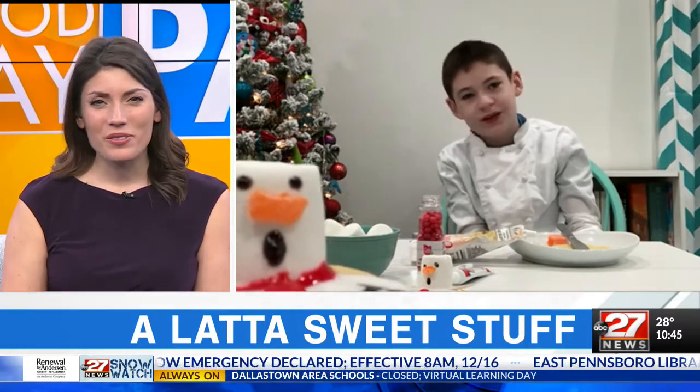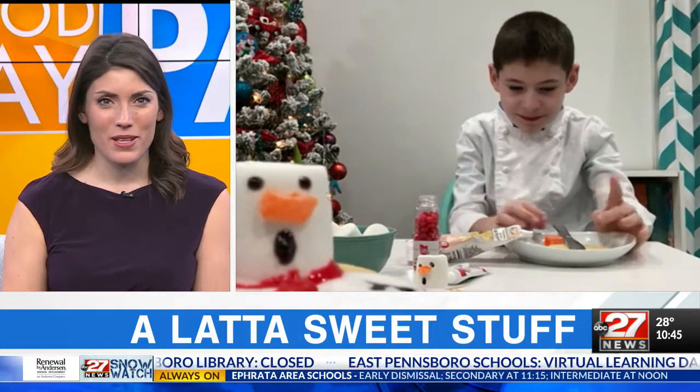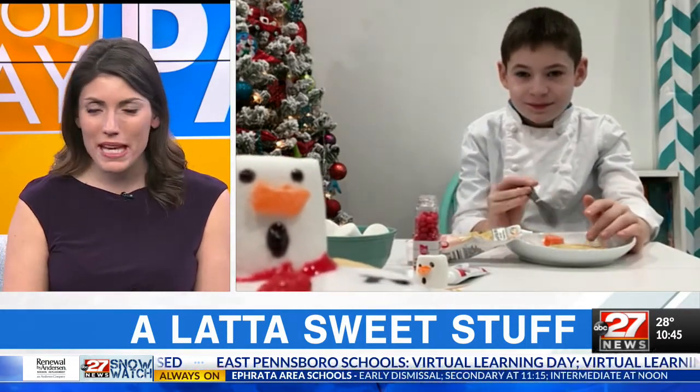We can't be there in person because of the snow, but at least we have this. We are happy to have you this way as well. You're making us melting snowman cookies — so tell me, where do we begin and what do we need?